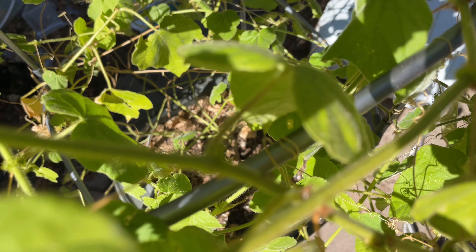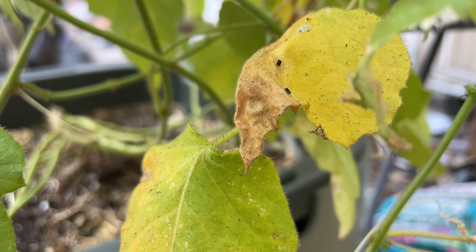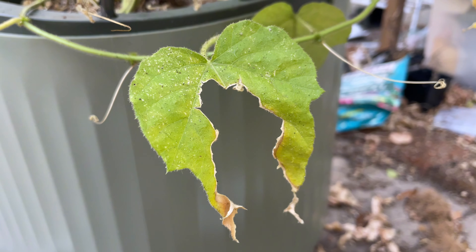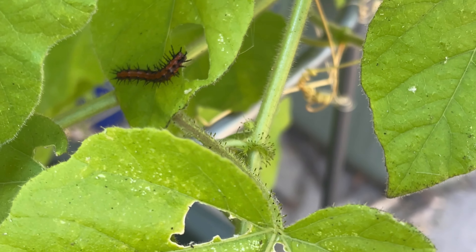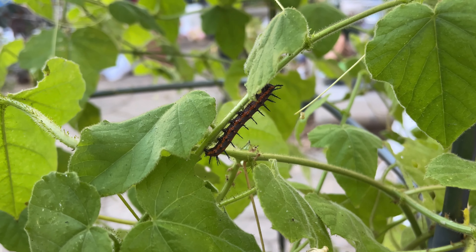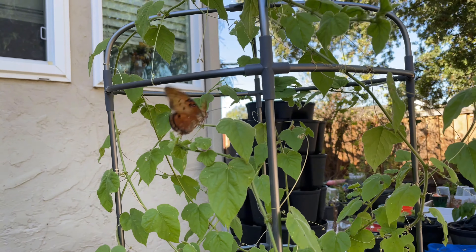Being able to see nature up close in your garden is probably one of the coolest things, and over the course of a few weeks I was able to experience the life cycle of a gulf fritillary butterfly. I had started to see some frass or poop on the leaves of this passion fruit plant, as well as chewed up leaves. I had seen green cabbage moth caterpillars on the plant before, so I assumed that's what I should be looking for. I didn't find any of those, but I did find this caterpillar and did a quick search to confirm my suspicion that it was in fact a gulf fritillary butterfly caterpillar, since I had seen the butterflies flying around the plant. I found out that passion fruit plants, also referred to as passion vine or passion flower plants, are host plants for this butterfly.